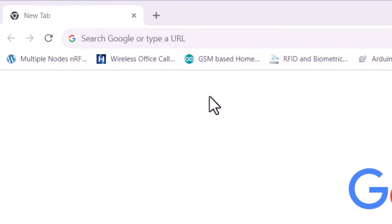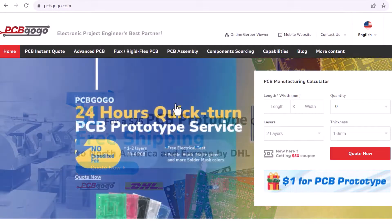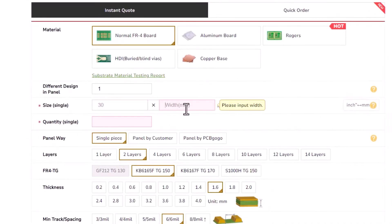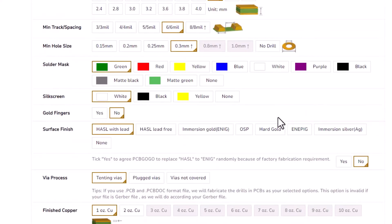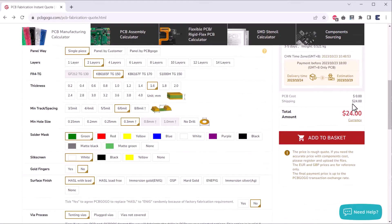It is time to order the PCB. I visited PCBGogo, which is the official sponsor of this video. You can get your trial PCB for only $1 here. I uploaded the gerber file and filled in the details like material type, dimensions, quantity, thickness, solder mask color, and all other required parameters. Then I clicked on Order Now. The price came down to $0 — you just need to pay shipping charges.